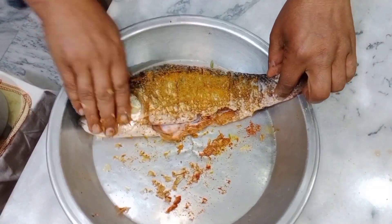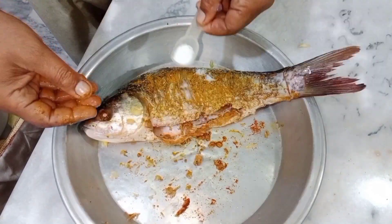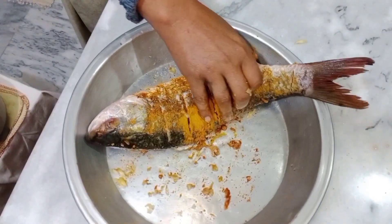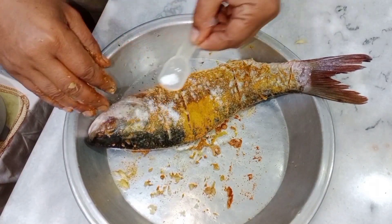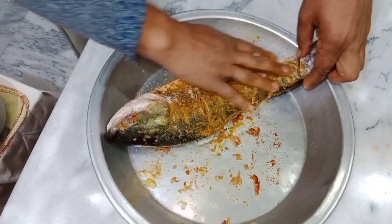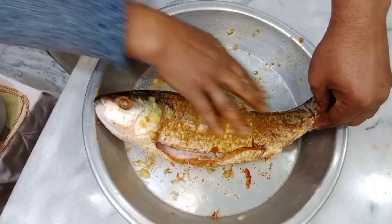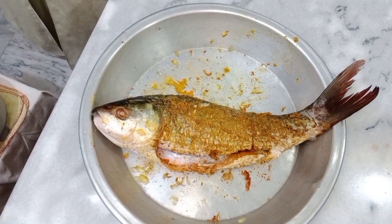Otherwise the fish stays white. Add 1 teaspoon salt, marinate on 2 sides. Add salt according to your taste. Lots of thanks for watching this channel. Add 2 lemon juice on 2 sides for seasoning — this gives a very delicious taste.